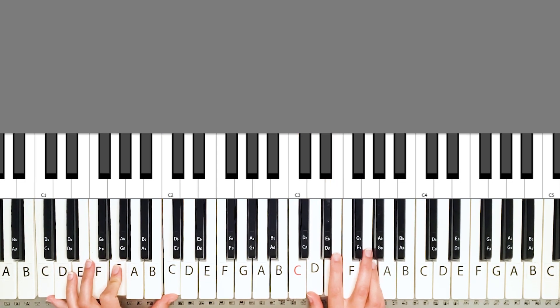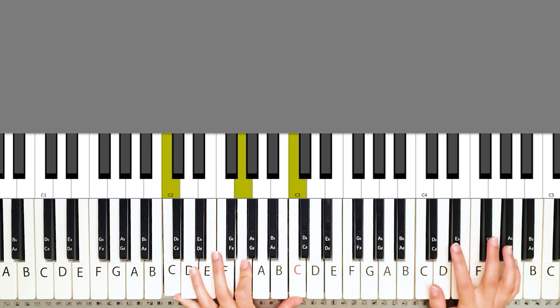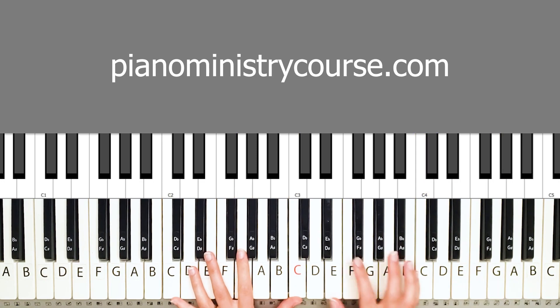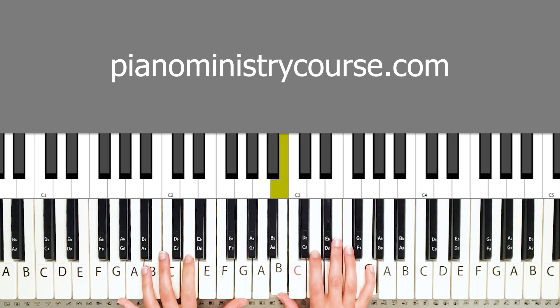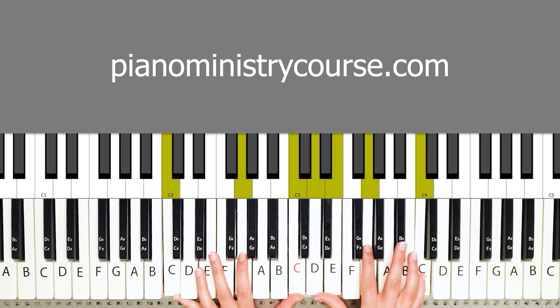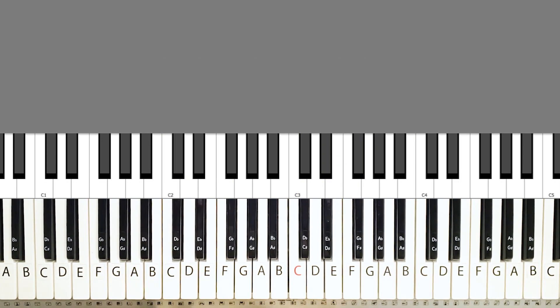That's it for this tutorial. It's very simple — it's a song with just one verse. Of course it has more verses, but the same exact melody and chords work for each verse. I hope you enjoyed this tutorial and go to pianoministrycourse.com if you need guidance on how to face piano ministry and different situations we get placed in — you get asked to play during prayer, sometimes during a sermon. I really guide you through all of those situations from my 10 plus years of ministering at the piano. I hope to see you in the next tutorial. Bye!